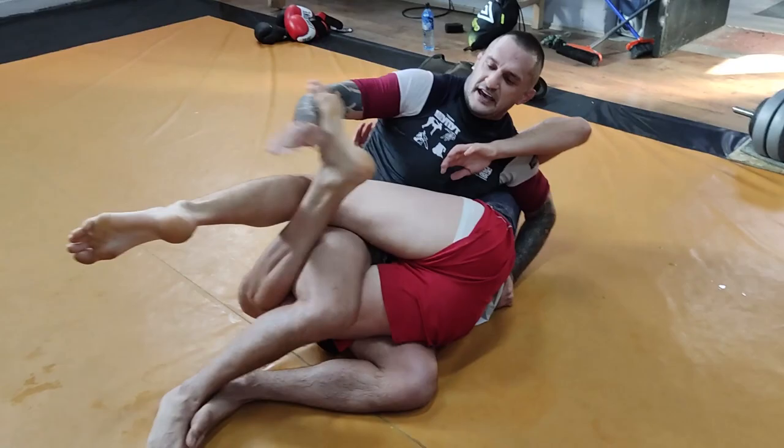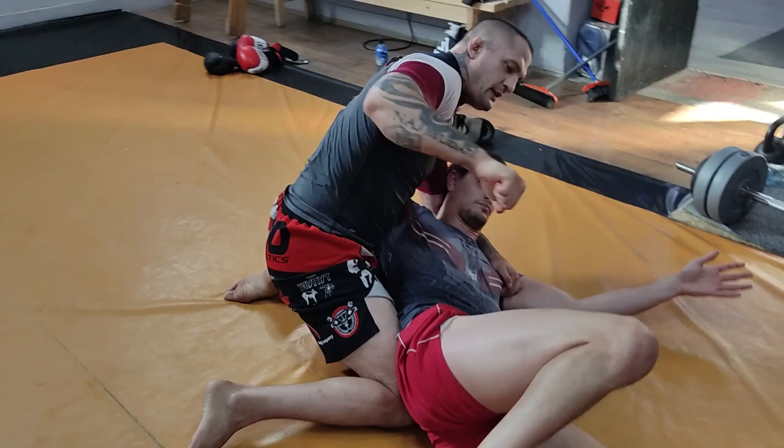And he kicks it — high kick. I have this control.